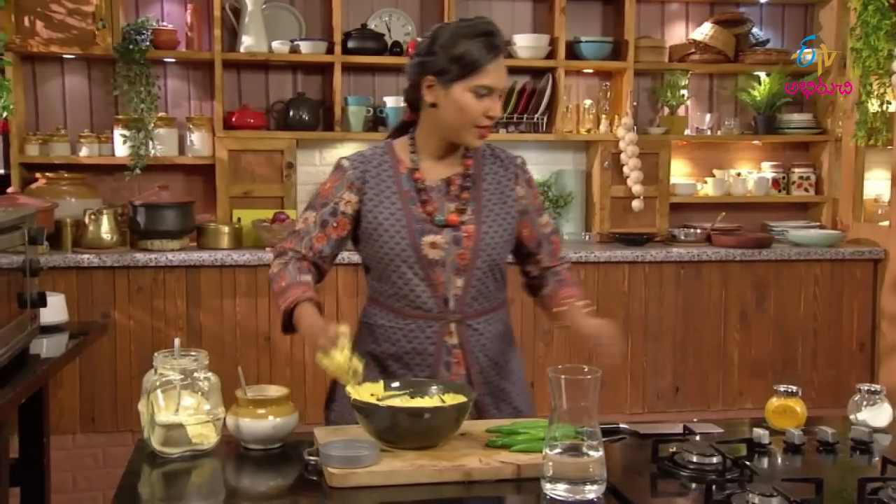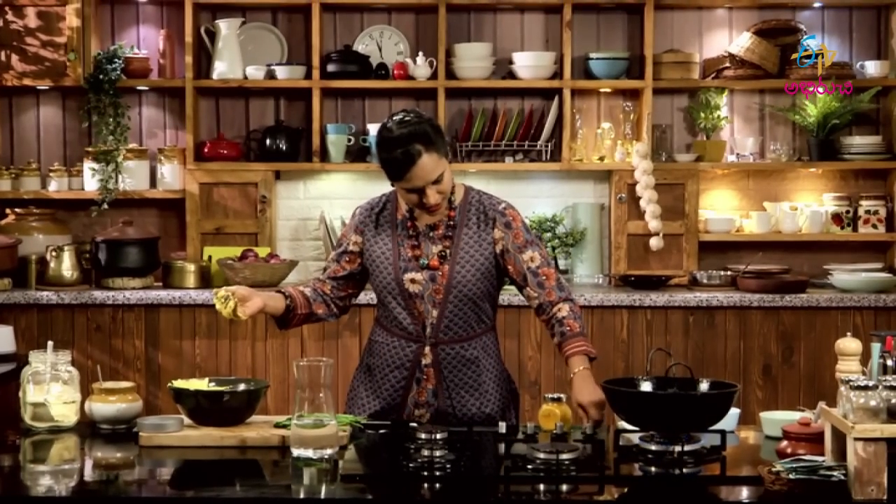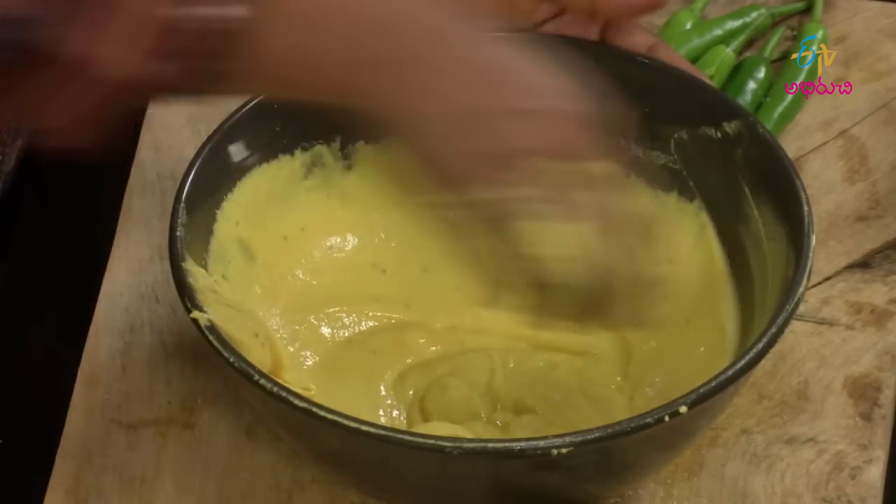The batter is ready. I will wash the batter in the middle. I am going to wash as well.